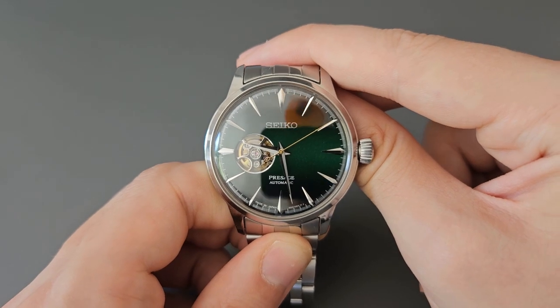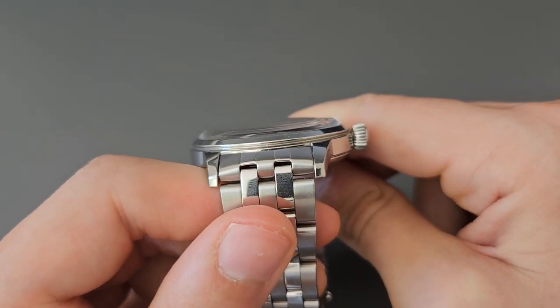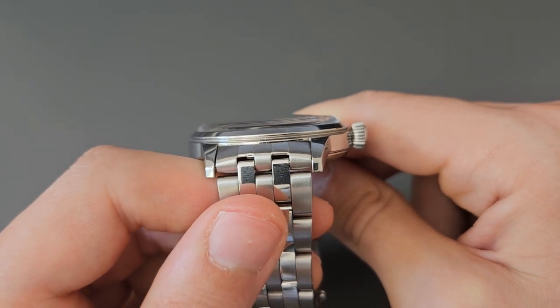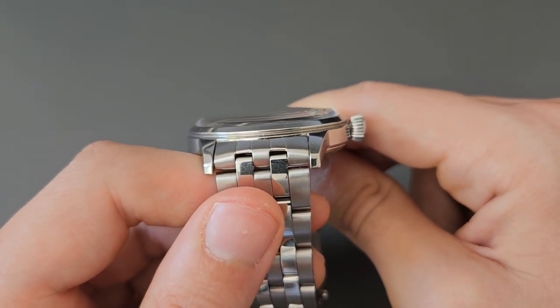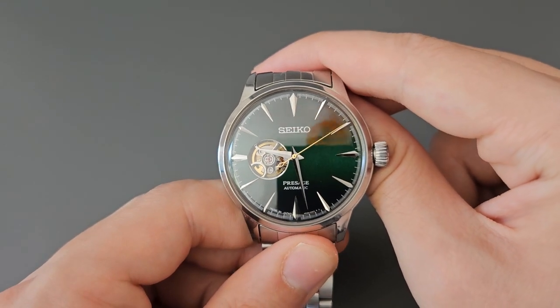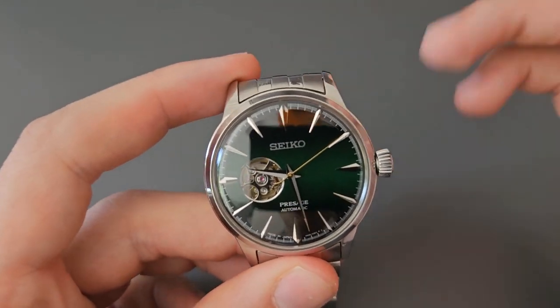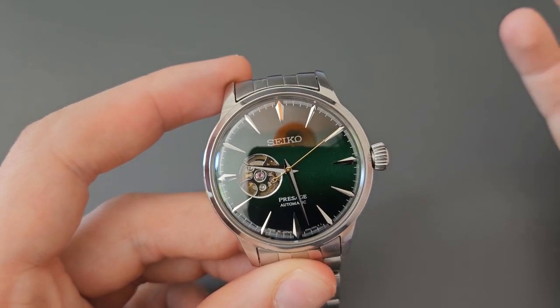Protecting the beautiful dial of this watch is a raised domed piece of Hardlex crystal. Hardlex is something Seiko essentially invented, and it sits somewhere between mineral and sapphire crystal — more scratch resistant than mineral but more shatterproof than sapphire, though not as scratch resistant as sapphire.